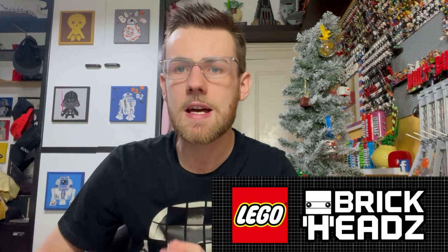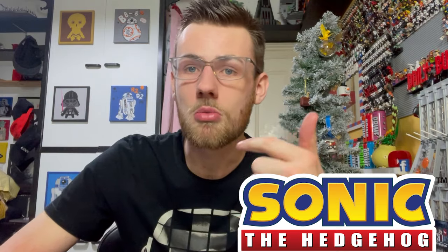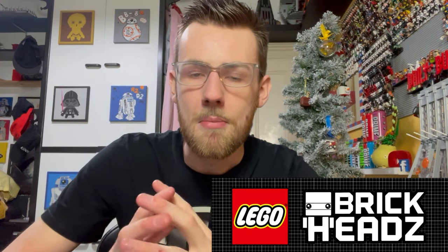Welcome back to my channel. This is a YouTube video and today we're discussing lots of new LEGO Brickheads that have been revealed and are going to come out on February 1st, 2024. We have lots of themes to discuss: Sonic the Hedgehog, Disney, Spider-Man, and also Guardians of the Galaxy — four different themes all surrounding the Brickheads theme.